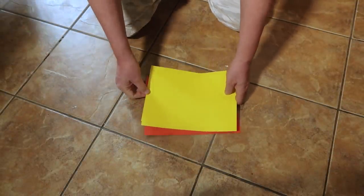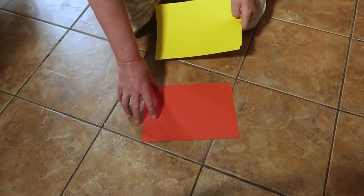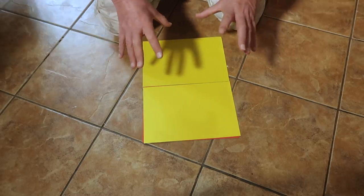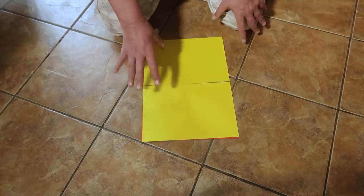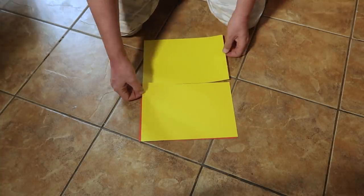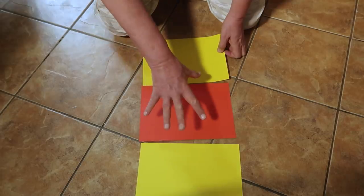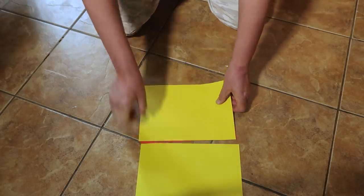Let's first explain how your shutter speeds work using this red bit of paper. The red represents your sensor, and the two yellow bits of paper represent curtains — curtain one and curtain two. I'm demonstrating how your shutter works on a mechanical shutter. If you have a mirrored camera, the shutter works like this. If you have a mirrorless camera, the principles work the same way, except it's called a rolling shutter. At 1/125th of a second, the first curtain opens, the flash fires, light is absorbed onto the sensor, and the second curtain closes.